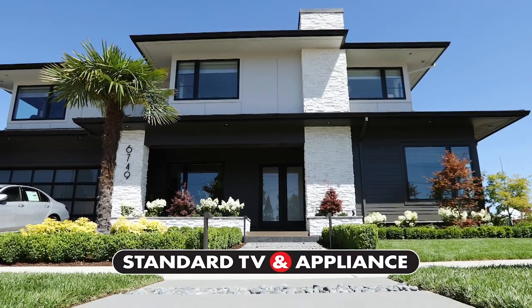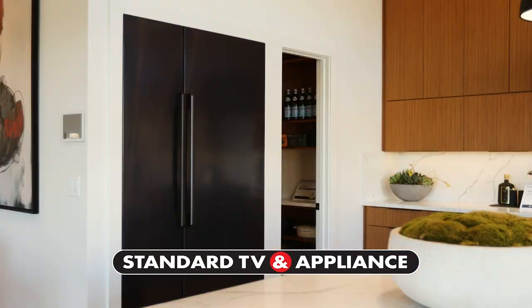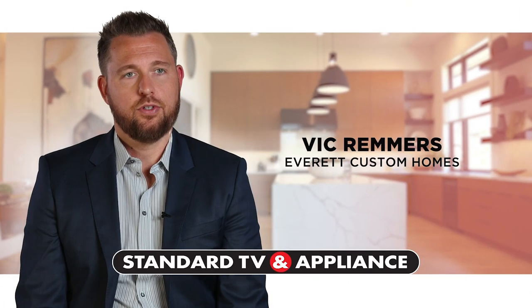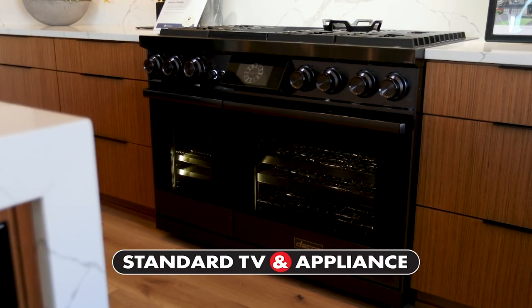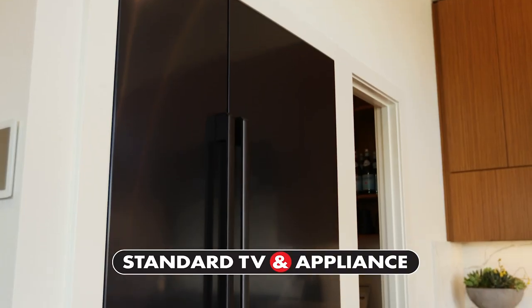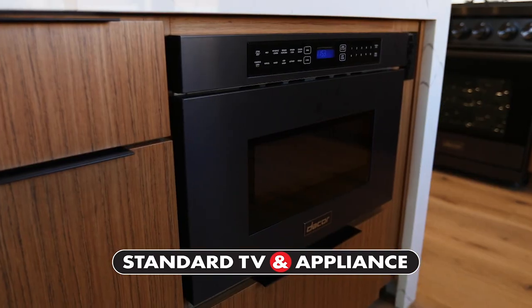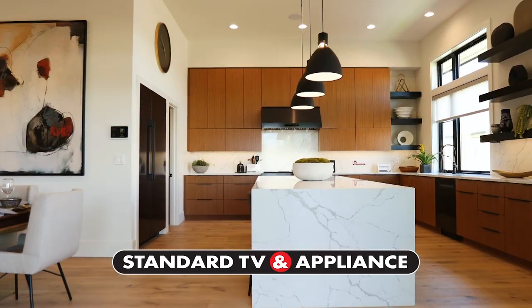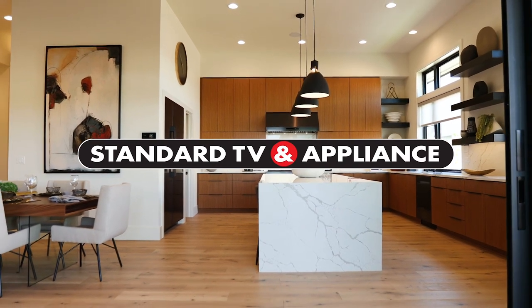Why do the finest builders shop at Standard TV and Appliance? We've really valued the partnership that we've had with Standard over the years. We really are focused on customer service — we want every one of our homeowners to be happy with their home, and we really feel that Standard provides that same customer service to us. Their salespeople are very knowledgeable and they offer a wide range of selection that you cannot get anywhere else. Standard can make your dream kitchen a reality. Standard TV and Appliance.